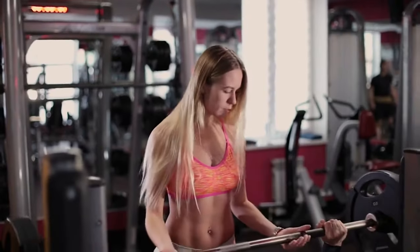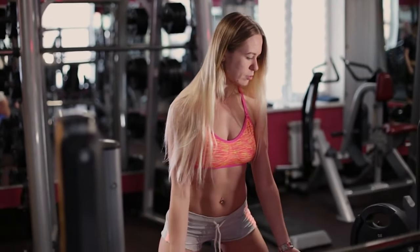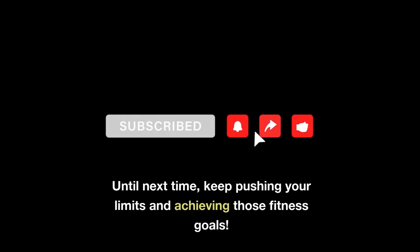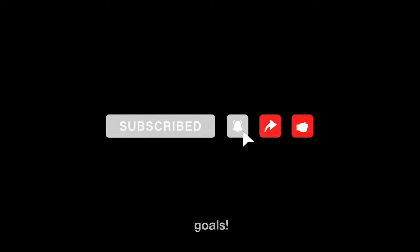Are bench presses part of your fitness journey? Have you ventured into these exciting variations? Share your experiences and insights in the comments below. Thank you for joining us on this enlightening voyage through the world of bench presses. Until next time, keep pushing your limits and achieving those fitness goals.